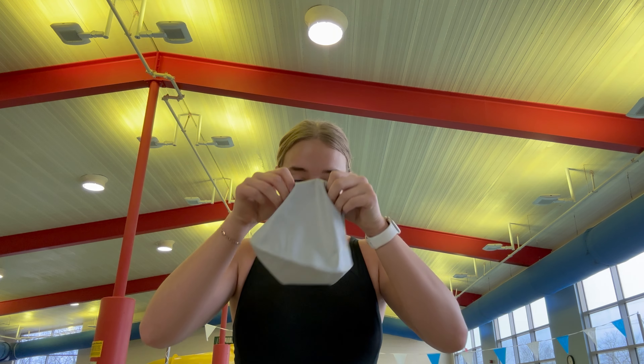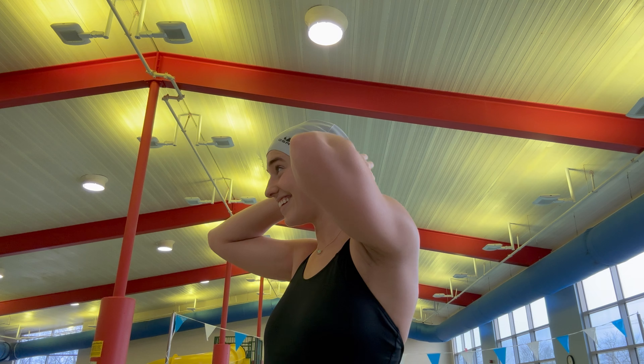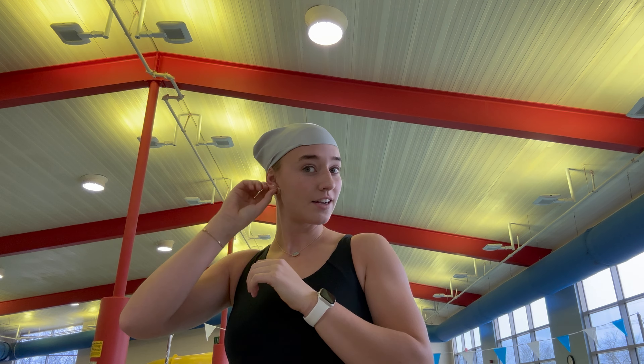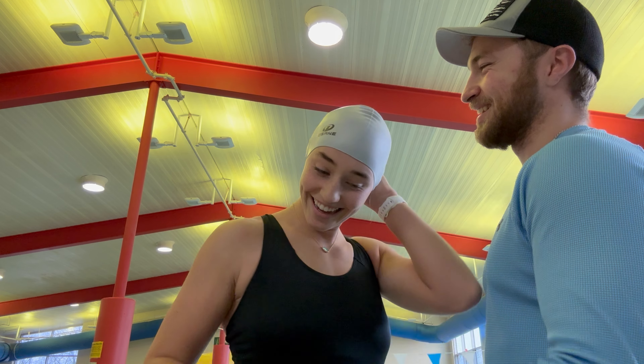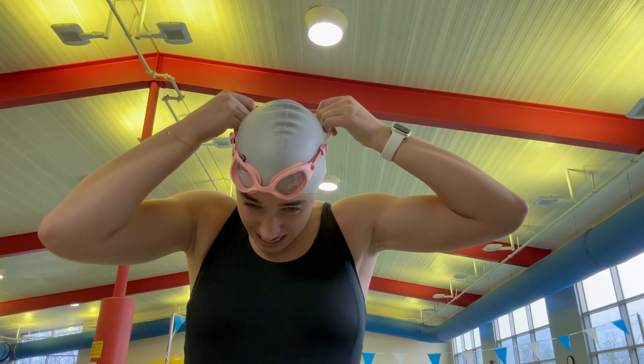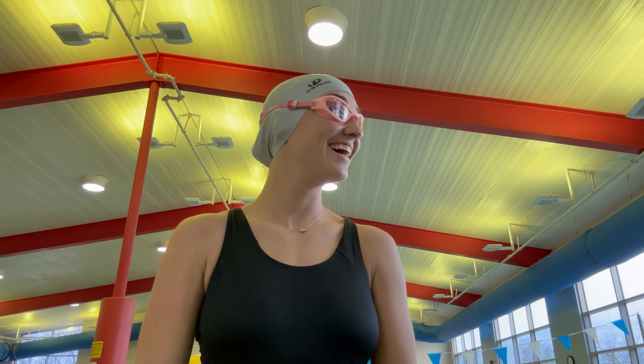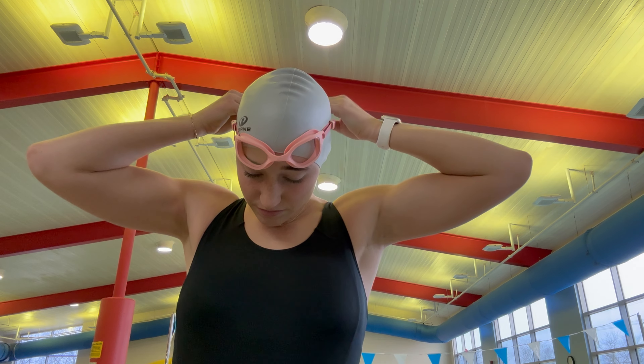We're here at the pool and there's literally nobody here, which I'm so excited about. I need to get in about a 30 to 45-minute swim, and I'm definitely going to try to get at least 30 minutes. A lot of this is still me learning and getting used to it. I've never even tried to put on a swim cap before. He helped me put it on — it's honestly awful. Just got a new pair of goggles too, so we'll see how they work.